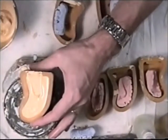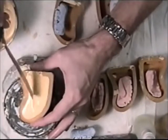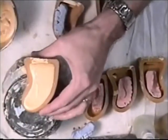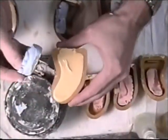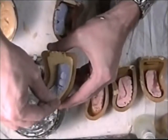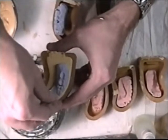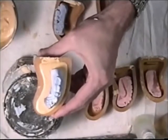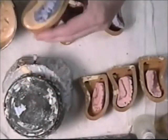Pour it level to the top. Then I take the die model and just sit it right onto the lab stone, making sure that it doesn't go to one side or the other. Just set it somewhere on a bench where it will not be disturbed.